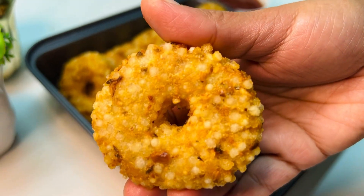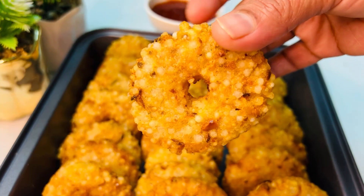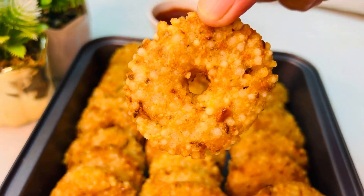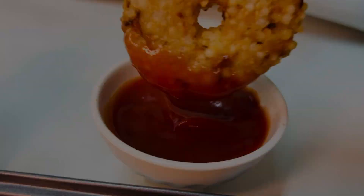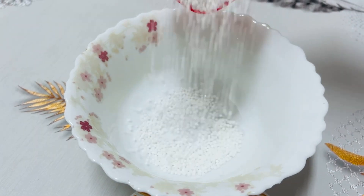It's a recipe that has a good recipe. It's a recipe like this.